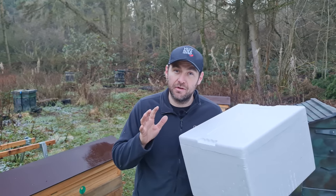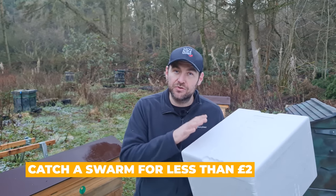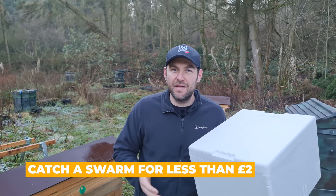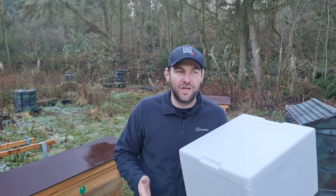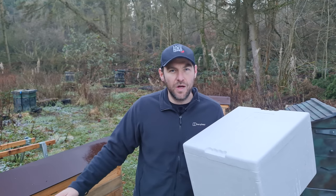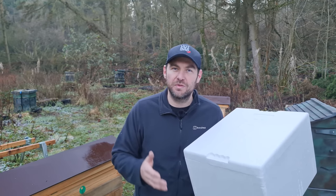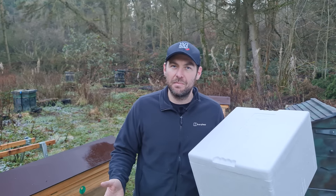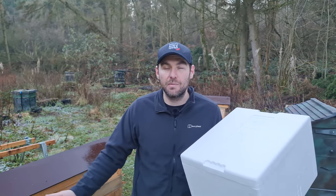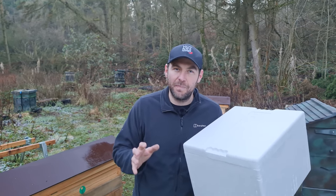In this video, I'm going to show you the lowest cost version of how to make a bait hive and how to attract bees to it. I'm a strong believer that beekeeping should be for everybody. You don't need to go and buy a nuke — you can go and catch swarms for free. You don't need to make plywood bait hives or buy nukes for bait hives. You can do it and it will literally cost you pennies.